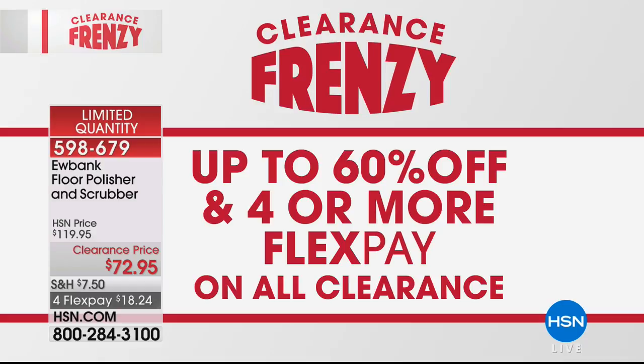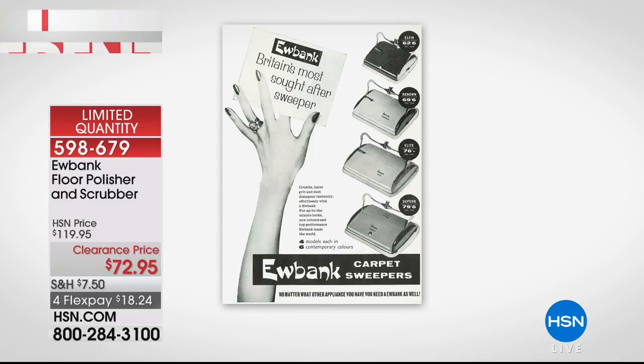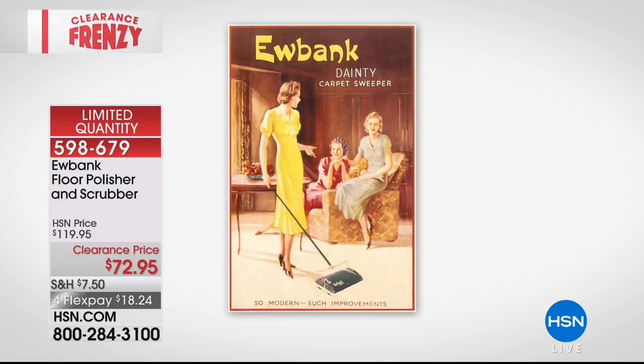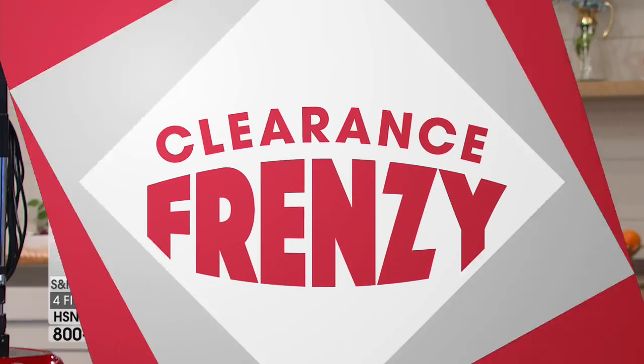Look up Eubanks — one of the number one European floor cleaners since the 1800s. I got a chance to visit them in London. Here are some vintage ads from back in the day. They're so popular in England that when you borrow a neighbor's vacuum, you don't ask for their vacuum — you say, 'Can I borrow your Eubanks?' That's how popular they are.